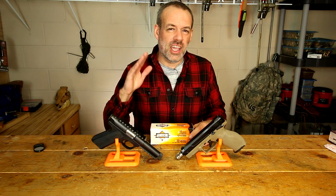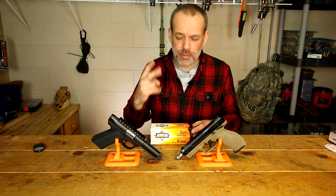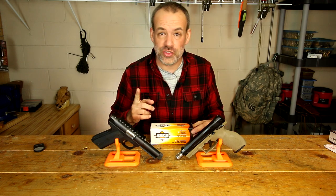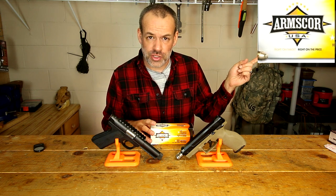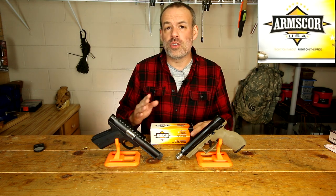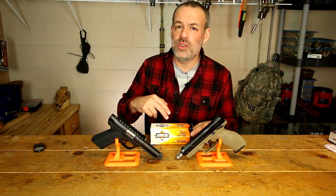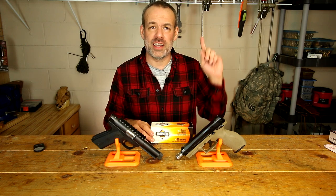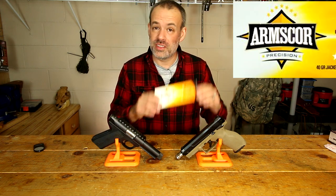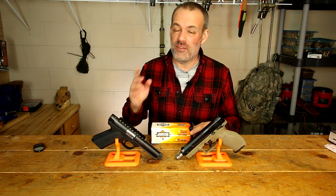Armscore is an interesting company. There are really two sides of this company. Number one is Armscore USA, and that ammo box has this insignia on it, meaning that ammo was manufactured either under contract or by Armscore themselves within the United States. But there's also Armscore Precision, which has that logo on it — which is what this .22 is made from — and that stuff is made by Armscore in the Philippines.